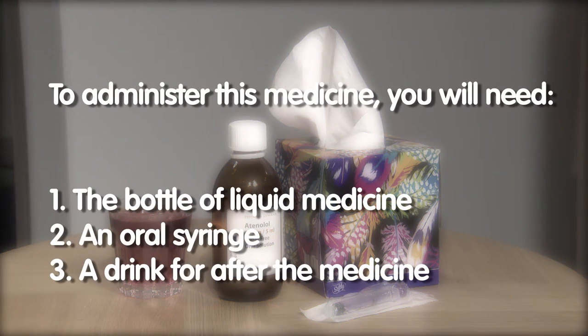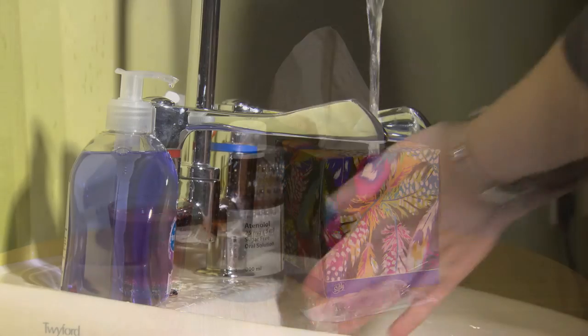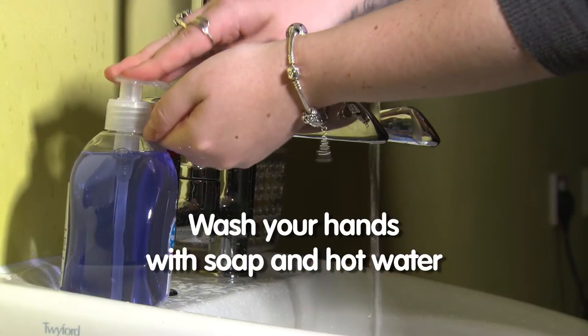To administer this medicine you will need the bottle of liquid medicine fitted with a bung, an oral syringe, and a drink for after the medicine to take the taste away. Wash your hands with soap and hot water before starting.